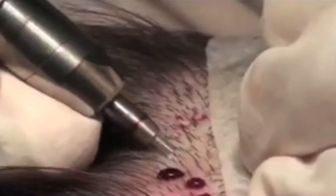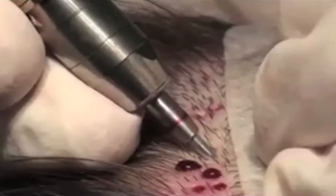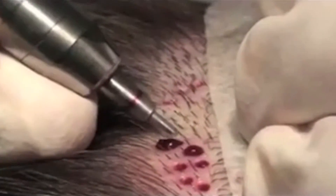you don't take the strip — you basically take the follicular units out one at a time using one of a number of different mechanized devices that are out on the market.